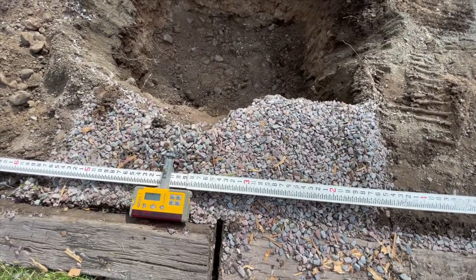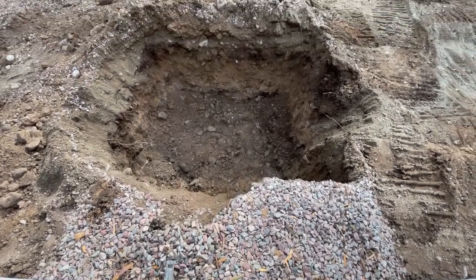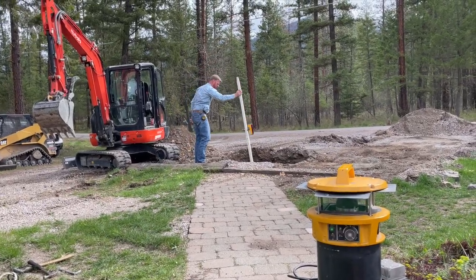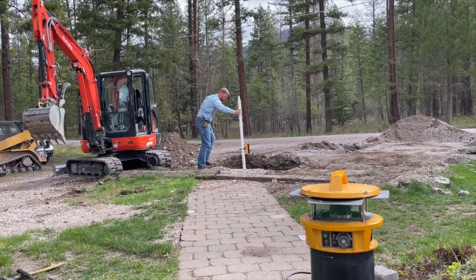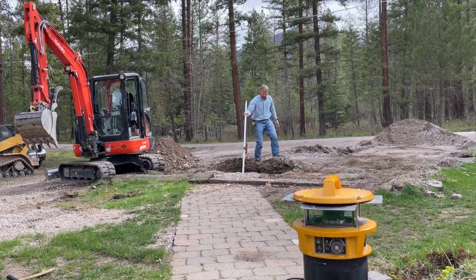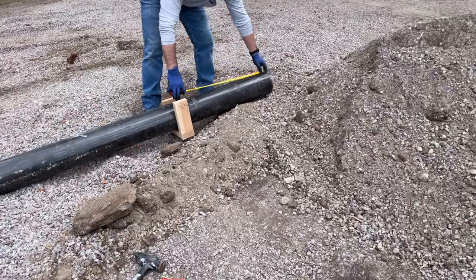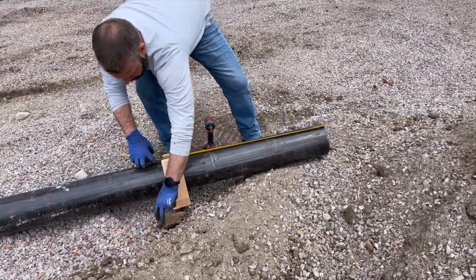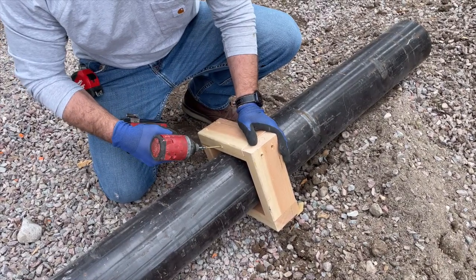When installing a multi-pole mount, make sure the foundations are level with each other by using a water level, string line level, transit, or laser level. Use four 2x4s or whatever means you have available to frame up a collar to keep the pipe plumb.